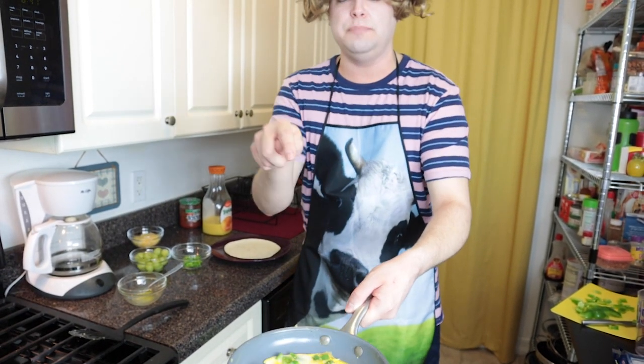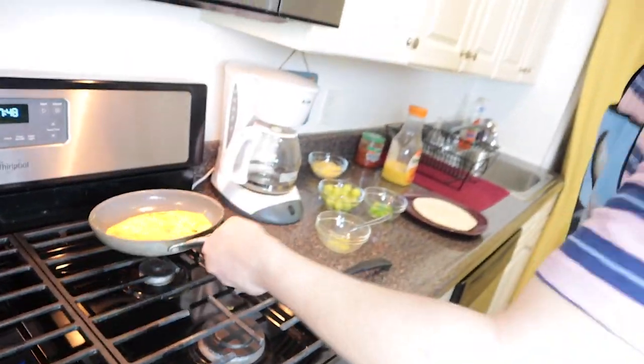Now this is the hard part — you don't want to do this if you're not experienced. I have to flip the eggs so that they don't burn on the bottom, and this side has to cook too. Ready? Three, two, one, go! I've never gotten it before. Now you have to lower the heat.